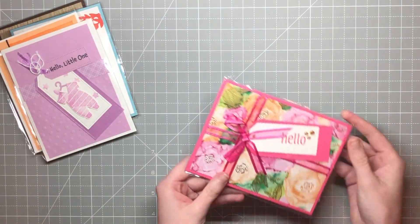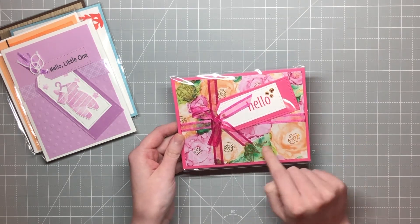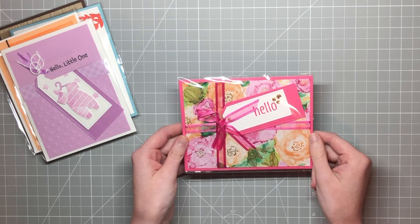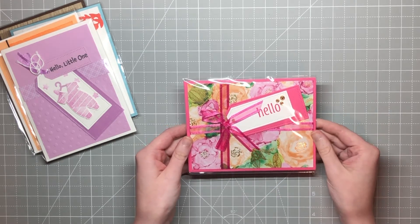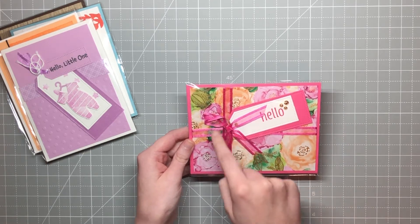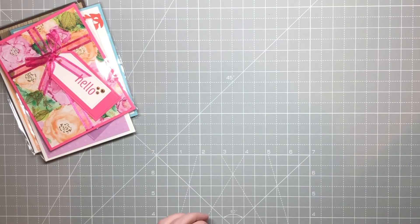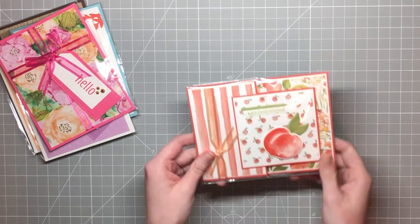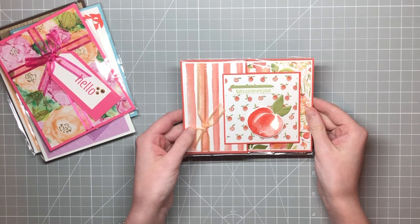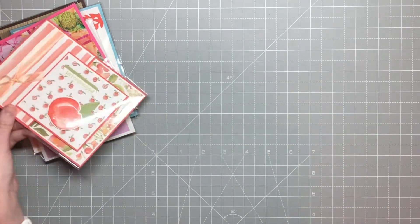The next one is from Donna McDaniel, and this is gorgeous. At the time I'm filming this, this DSP is currently out of stock — it's anticipated to come back in the week that this goes live — but I love it. It's so cute, and I love how she made it look like a present with the way she did that bow. Next up we have a card by Diane Lethbridge — super adorable using the peaches. I love her incorporation of several different designer series papers.